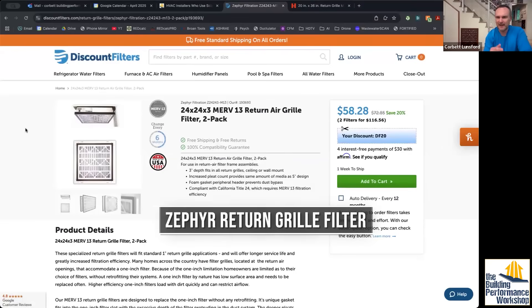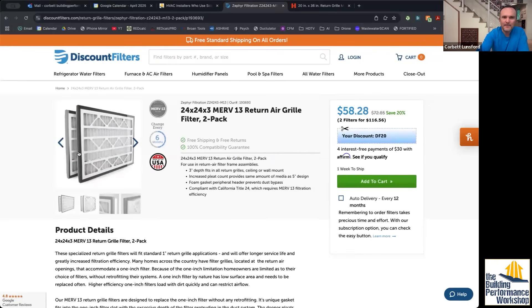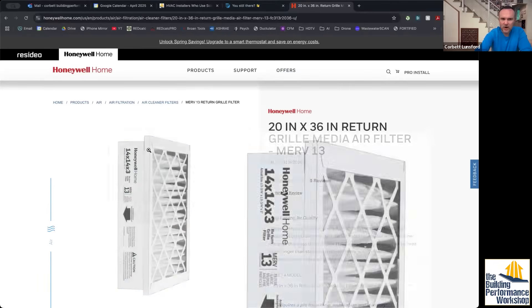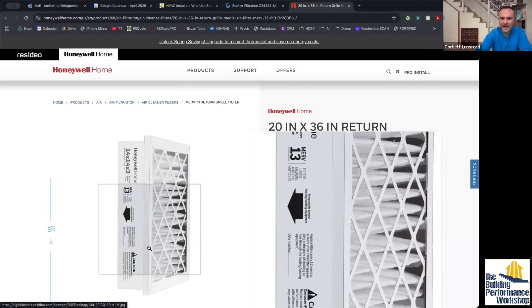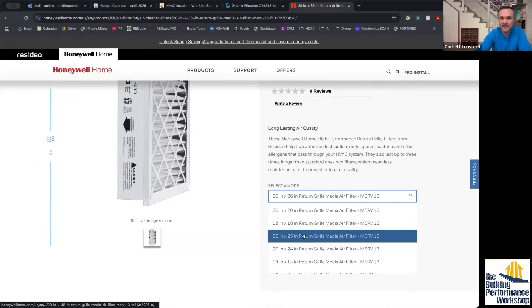This is where you can buy it — Discount Filters — and I'm not getting paid for any of this. So if you have filter grills and right now you've got MERV 8s in them, you could have better filtration by doing this. This is a 3-inch filter that gets retrofitted into a 1-inch filter slot. The way they make it work is with these foam rims around it. They make a point that they're trying to compete with the Honeywell version of this, which has a cardboard rim instead. I'm not sure whether that makes a big difference.